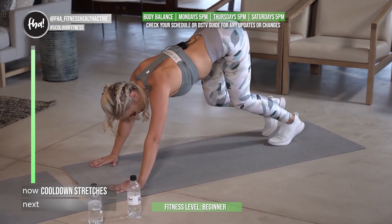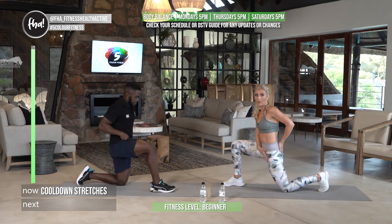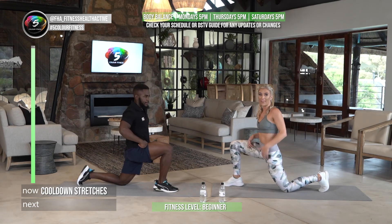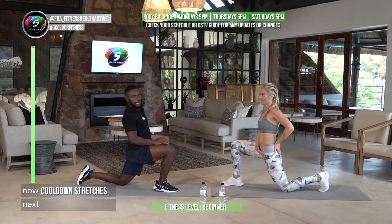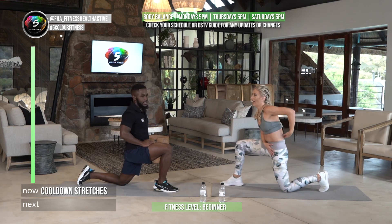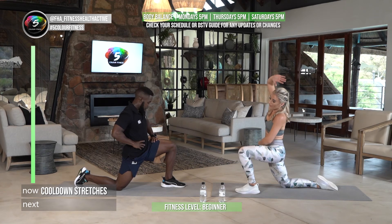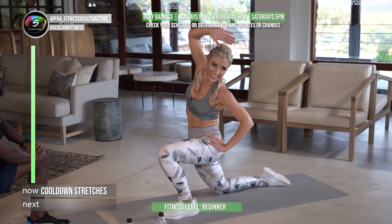Next one: a nice hip stretch. For those that battled with the pike kick, this is a good one — most people sitting in front of a computer every day need to do this stretch to open up anteriorly. Maintain your posture: upright, not leaning forward, no hyperextension — just straight. Other side. You can add a bit of side flexion and you'll feel it in the side and the foot. That was fun!